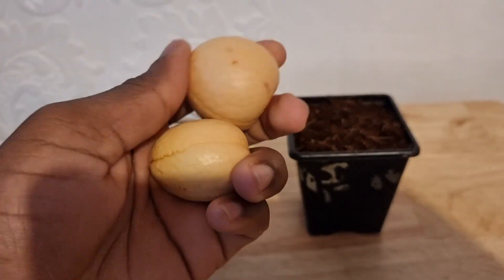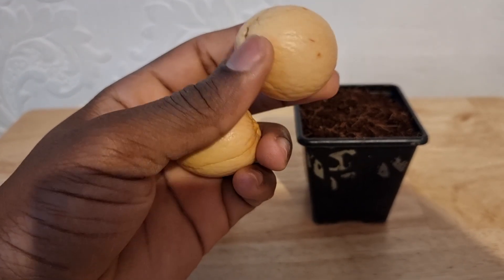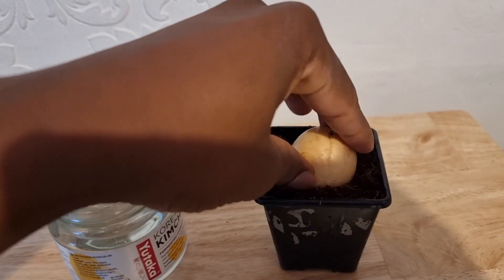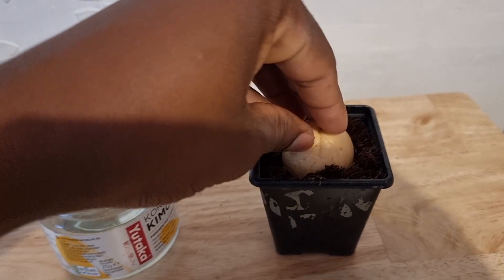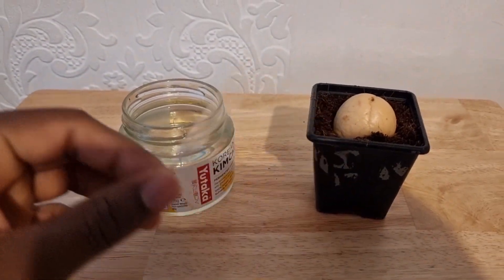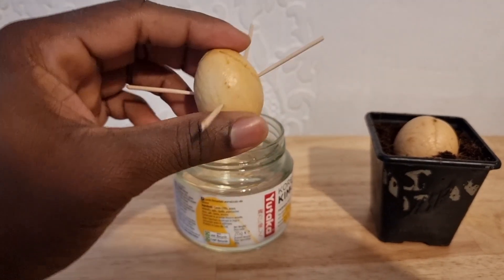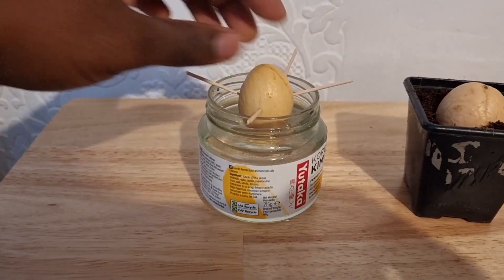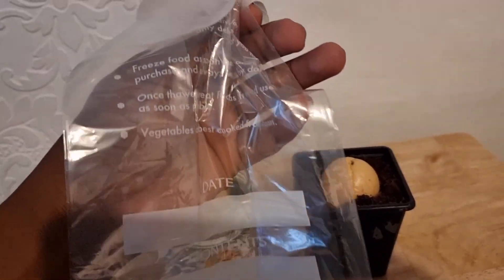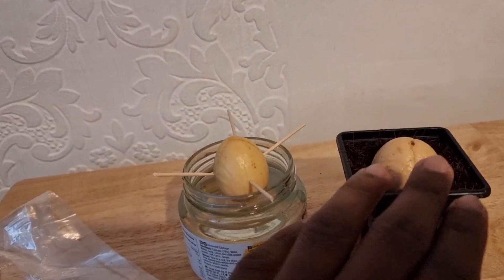As you can see I've already peeled both of the avocados so they're pretty much ready to go. I'll use the slightly bigger one for soil. For the water method, I've got my toothpicks — four toothpicks in — to suspend it over the water, making sure the base is touching the water. I'm going to put it in a sandwich bag for a bit of added humidity and water it through.